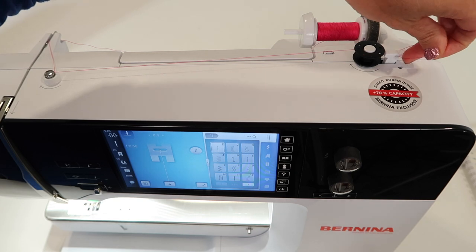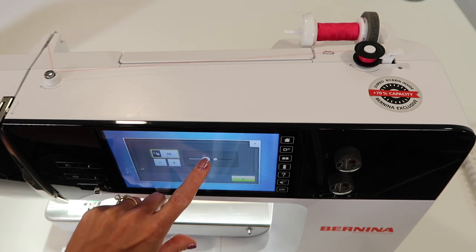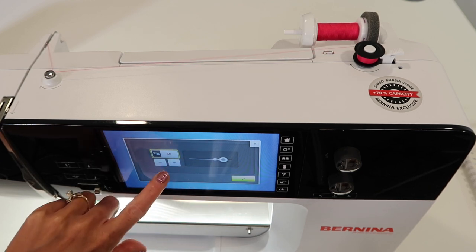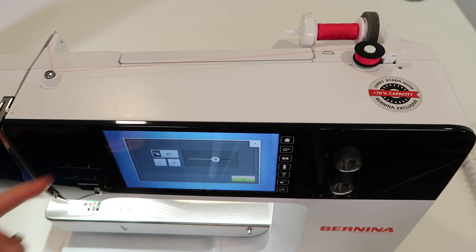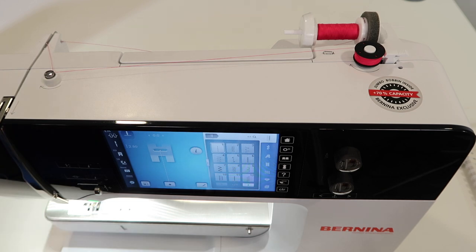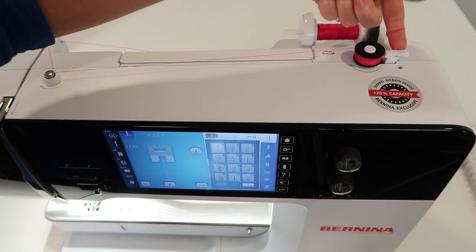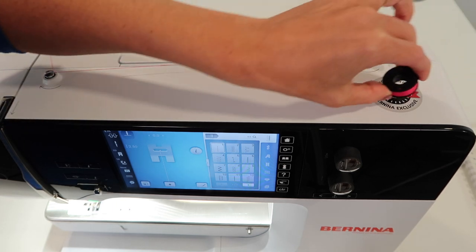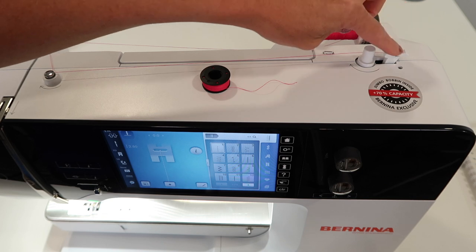After that, there is a little thread cutter right underneath here. Bring your thread underneath and flip it over at the same time, and it will start to wind. You'll notice that your screen turns to a speed option — you can slow it down or go all the way fast, whatever is best for you. You can touch and hold, use the plus, or put it back to normal by touching the number highlighted yellow on the screen. When it's done filling, it will stop. If it doesn't fill all the way to your liking, there's a little hole here where you can adjust when it pops over. Use that little cutter again — take your bobbin straight up, around the back, and towards you, and it cuts the thread. There are actually four thread cutters on this machine: one here, one on the side, one in the bobbin area, and one is the scissor button on the front.